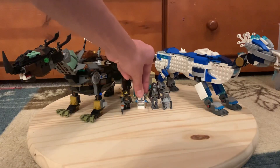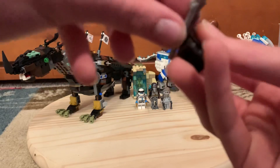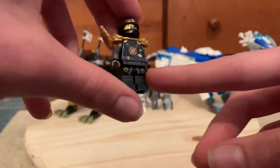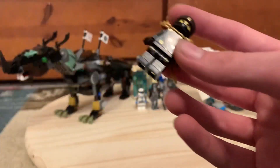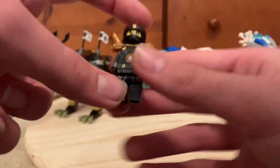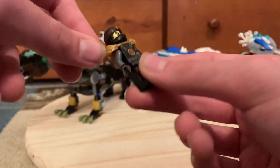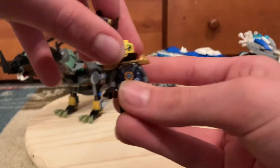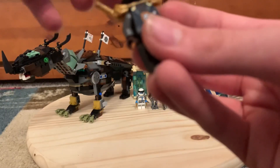For Cole, he's got what looks like a gray version of his weapon. His hands are dark brown, arms are dark bluish gray, and his legs are the Day of the Departed legs. His torso is his possession torso and his armor is gold — I gave Zane silver armor because it looks better on him, and gave Cole gold instead. His mask is from the Ninjago Movie and his head is from Day of the Departed or Hands of Time.